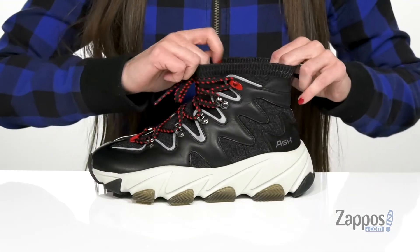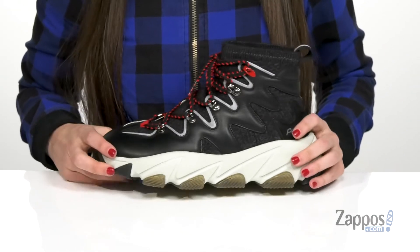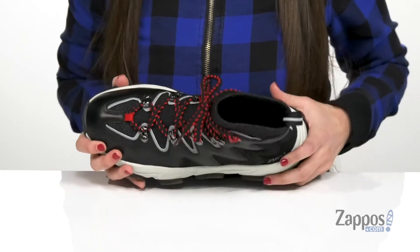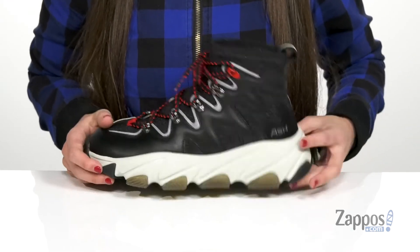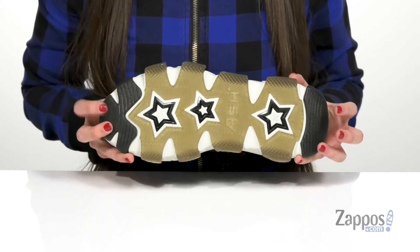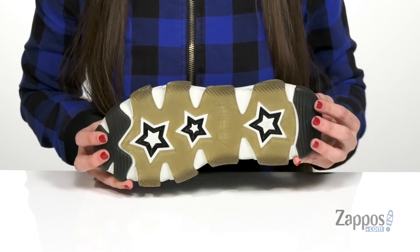Since it does have a bit of a stretchy design, it's really going to help move with your foot with every step you take and has a soft fabric lining on the inside with a lightly padded footbed. It has a chunky rubber outsole that has these cute little star decals here as well as having rubber on the forefoot and on the heel.